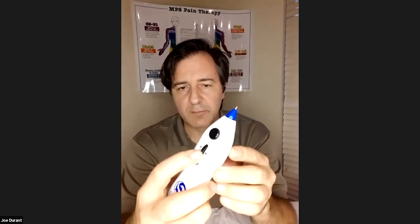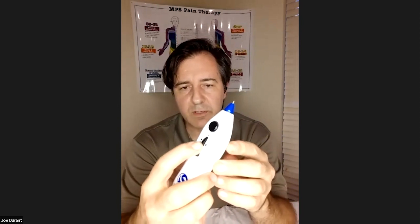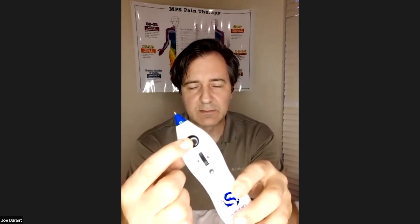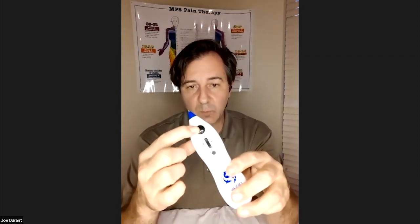You have an on and off switch, and the more you roll this switch, the more you adjust the intensity of the unit itself. You have a button right here that when you push it, activates the device. As long as you're holding this button down, the device will be activated. But as soon as you let up on this button, the device stops — it's not doing anything.